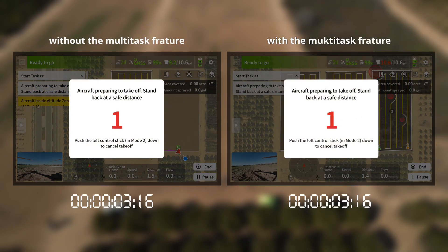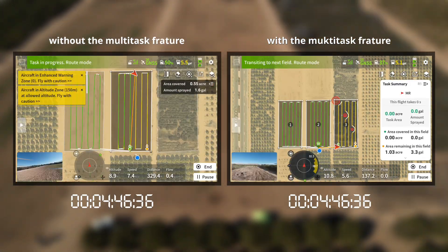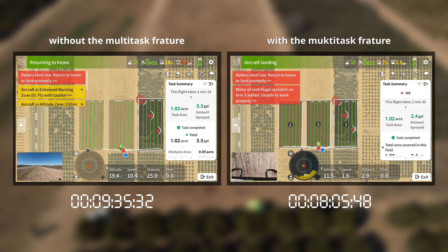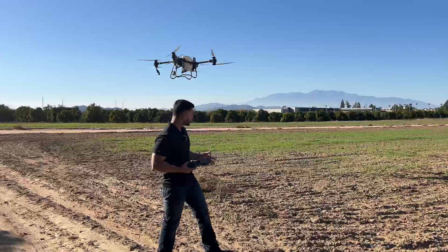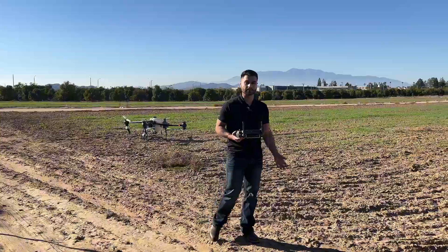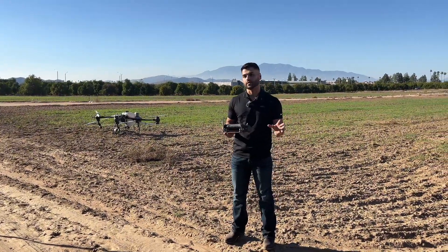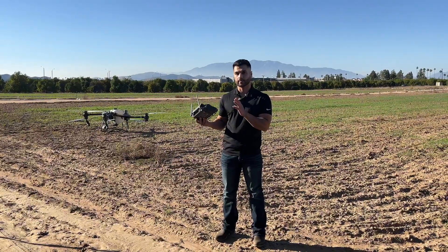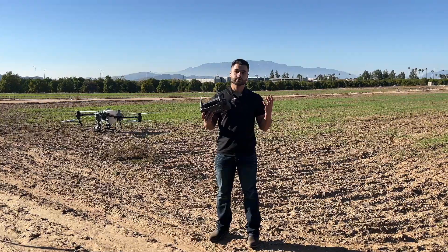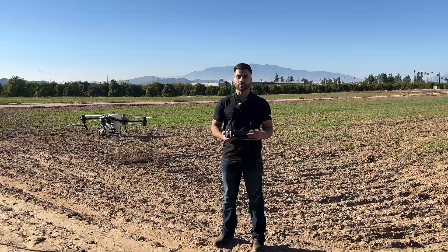Aircraft preparing to take off — stand back at a safe distance. Already we can see some time savings; a minute or two adds up because this was only three one-acre fields. You can now see on the screen the time it took for the drone to spray these three fields with and without the multi-task feature.